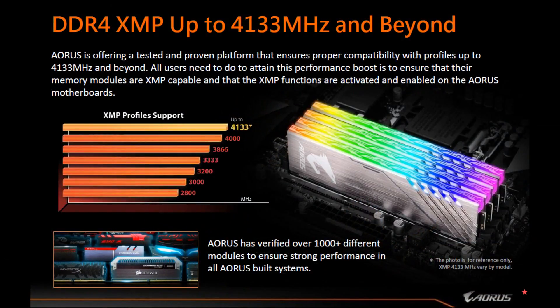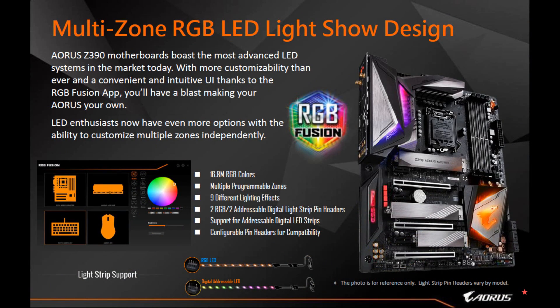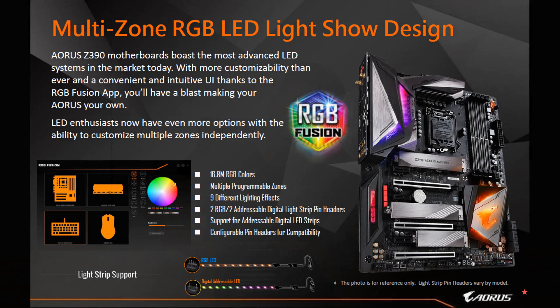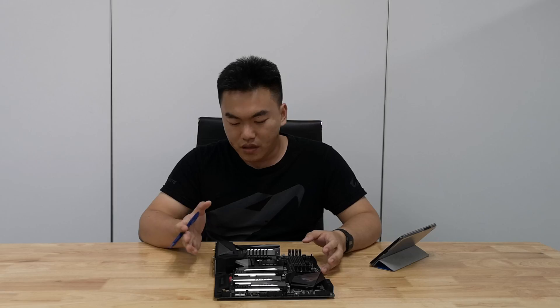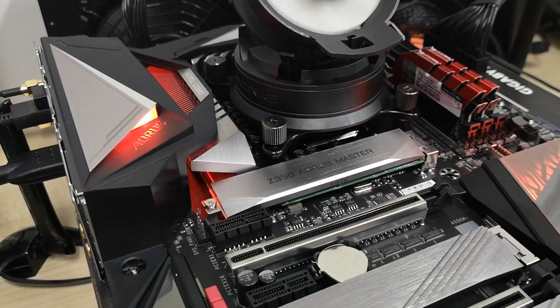Talking about thermals, at the back there's also a metallic backplate that helps bring heat away from the motherboard effectively. Now let's talk about some of the core features — for the RAM portion, it actually supports DDR4 XMP profile up to 4133 MHz and beyond. So if you purchase a 4133 MHz RAM kit you can plug it in and be ensured it will work out of the box if it's certified. This motherboard also has a lot of RGB lighting on the VRM area as well as the PCH area.